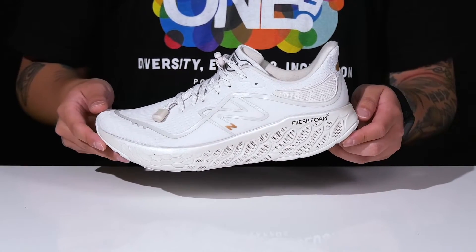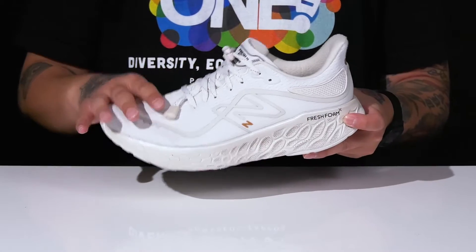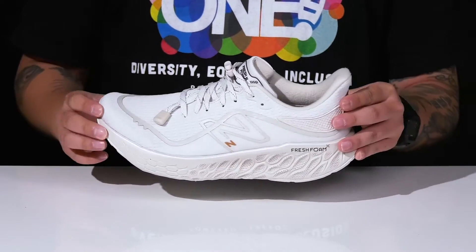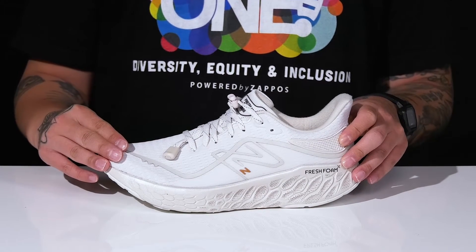The Fresh Foam X1080 V12 Permafrost from New Balance is a lightweight comfortable running shoe made with a breathable textile upper. You've got reflective accents so you can be seen in low light situations, along with a water resistant treatment to help protect your feet, keeping them dry and comfortable.